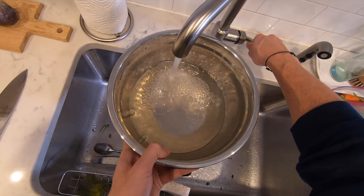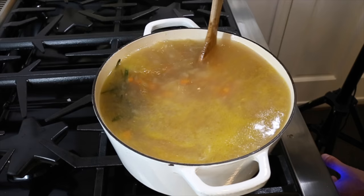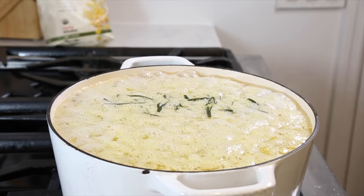Cook until it's all softened and the onions are nicely translucent, then add the beans and the water they were soaking in. I can see the water only came up about halfway, which I already know is not going to be enough, so I'm going to fill the rest of the pot up with water.